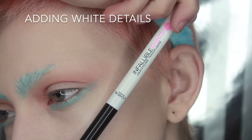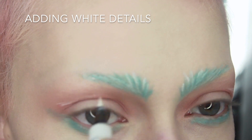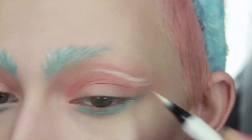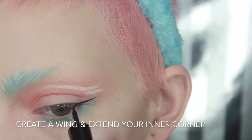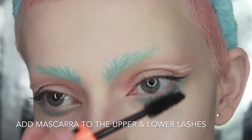Next we're going to be adding a few decorative lines in white eyeliner. Add some black eyeliner and just do a little wing at the end. Make sure to add a tiny extension in the inner corner of your eyes. Now grab a mascara and coat your upper and lower lashes.